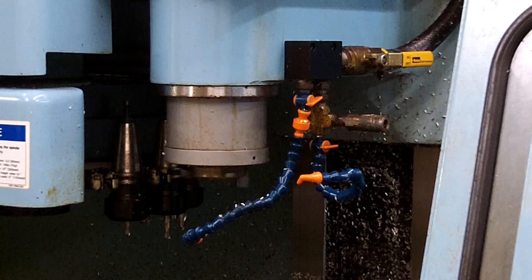At that point you can input a program, call up a program, or run a program — whatever you need to do. And that is how you power up and warm up the Herco BMC 20 Machining Center.